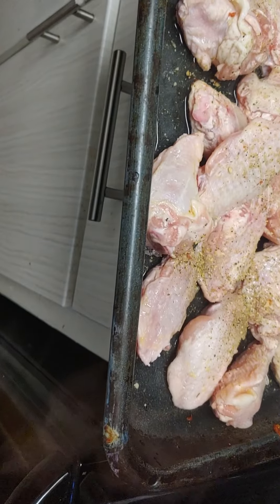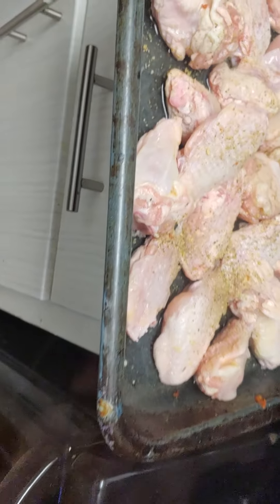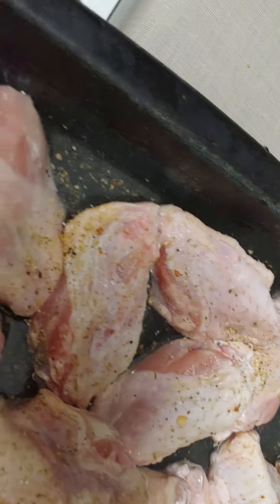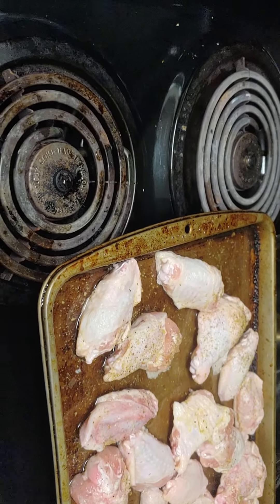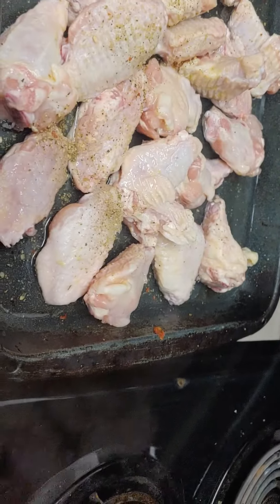Don't mind the noise in the background. This is so it won't stick to the pan, and it also keeps it from being dry. You just put them in the oven at 350 degrees for 45 minutes, and then put it at 425 degrees for another 15 minutes, then let them cool and put your favourite sauce on them.